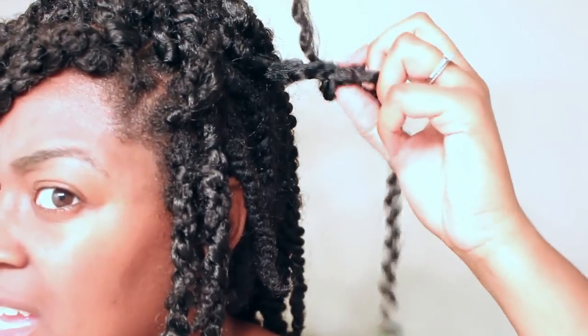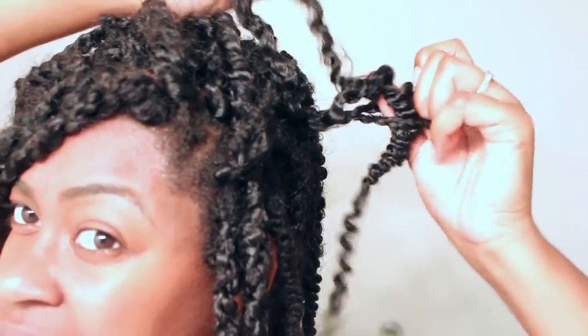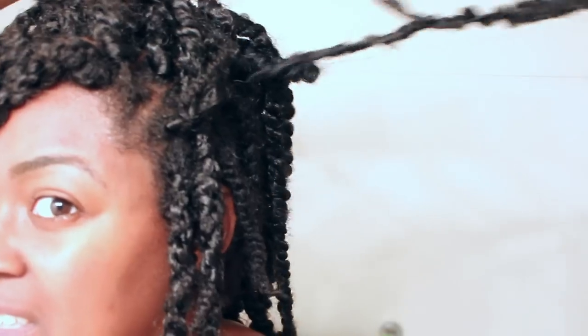You can see here I'm trying to find the loop to push the hair through and it's just not happening — can't find the loop at all. When you're feeling with your fingers you can't see it, you can't feel it, it's just meshing with the rest of the hair. It looks like a war scene — the hair is mangled.